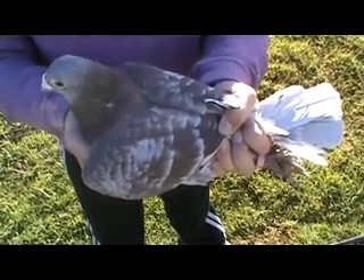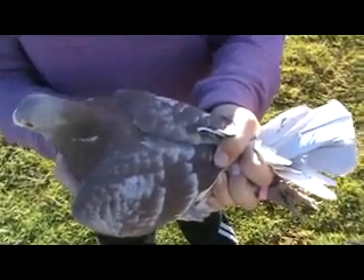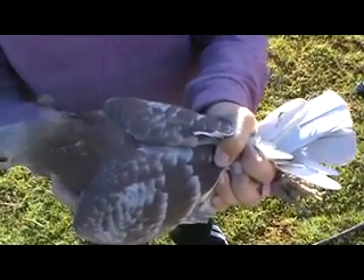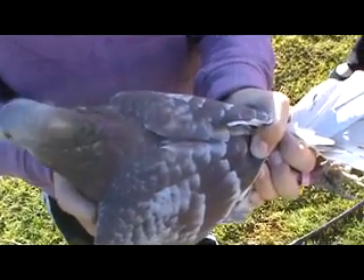I've had a few phone calls and a few PMs on the forum just asking for advice on how to vaccinate. I don't have a gun or a needle with me at the moment, but I've got my daughter to hold one here and I'll just show you how quick and easy it can be.